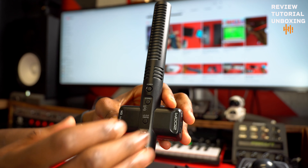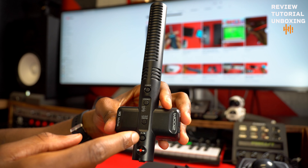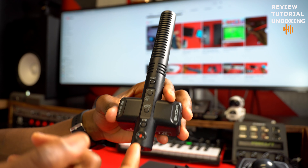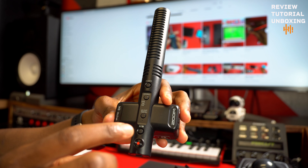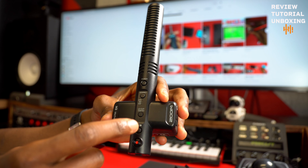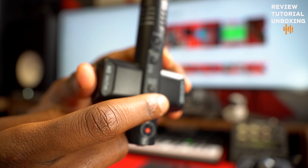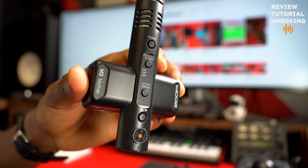There's another button here. This is in case you want to listen to recordings that you did from your SD card — from the mic, not from the camera, because there are two separate recordings. So if you want to listen to recordings directly from the SD card, you press this button, you listen to it, and you can pause it whenever you want.